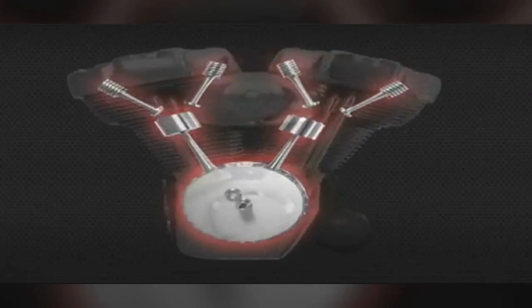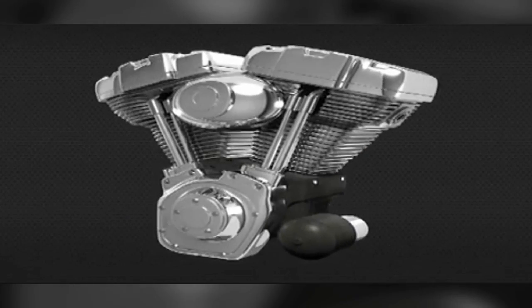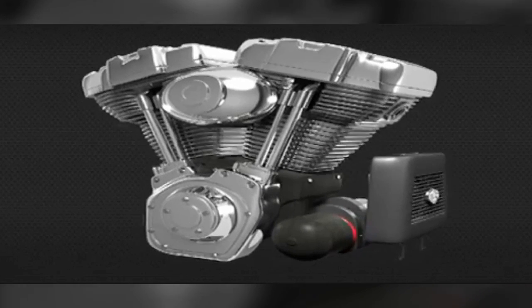Let's discuss heat transfer and dissipation, particularly with the Harley-Davidson air-cooled motorcycle engine. As with all internal combustion fuel-powered engines, you are going to create heat in order to create power. The key is to control the heat to an optimum temperature without causing damage to the engine.